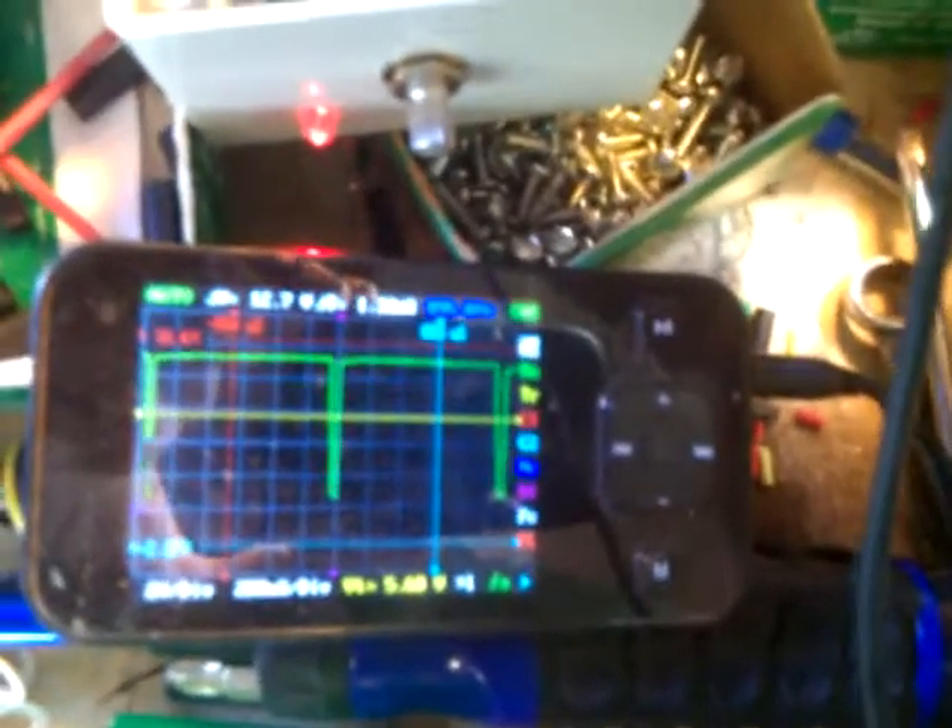Now we'll take a look at the scope and see what it says. Connect to ground, connect to the gate. And as you can see, in one second, back it out one level. And sure enough, that's about right.